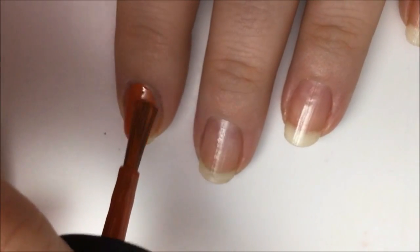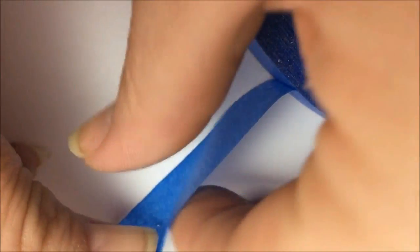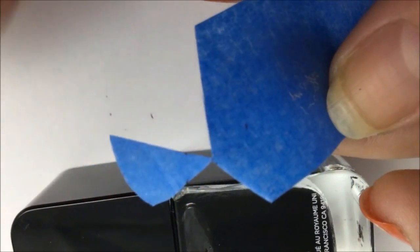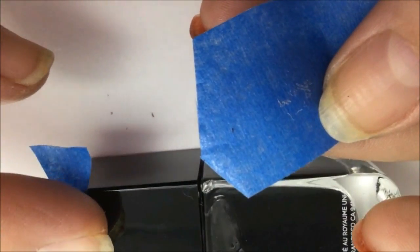You may need two coats for opacity. Allow this color to fully dry and then take some painters tape to create your chevron lines. I like to pre-cut my tape and place it on an edge nearby where I can easily grab pieces. I'm using the side of a flat surface nail polish bottle. You want to cut the tape at angles — you'll need one piece of tape for each nail.